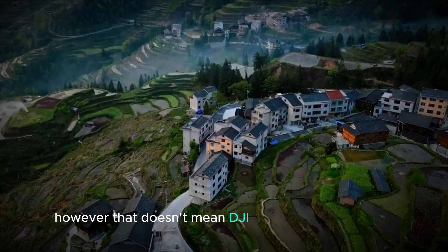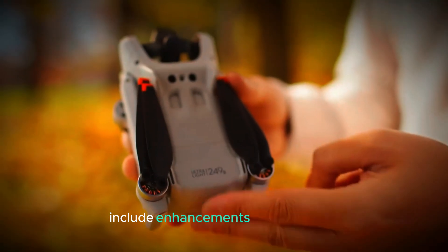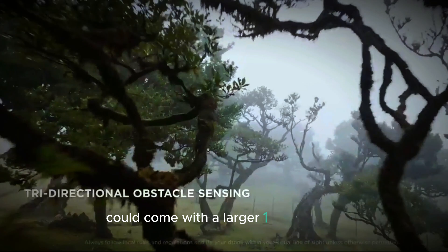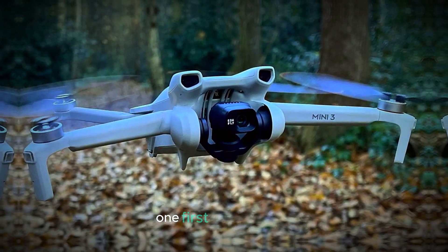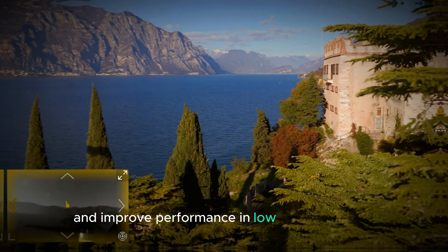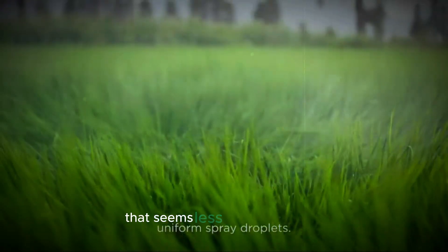However, that doesn't mean DJI can't improve the Mini 5 in other ways while keeping the weight under 250 grams. Some of the upgrades we can expect include enhancements to the camera. According to discussions on drone forums, many believe that the Mini 5 Pro could come with a larger 1-inch sensor. This would be a big step up from the Mini 4 Pro's one-third-inch sensor. A larger sensor would mean better overall image quality, sharper details, and improved performance in low-light conditions, since a larger sensor can capture more light. While some people might hope for a resolution upgrade, that seems less likely to happen.